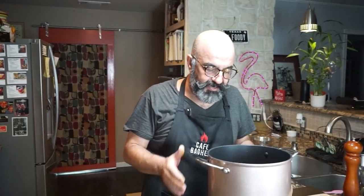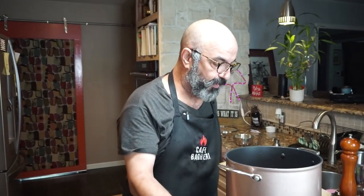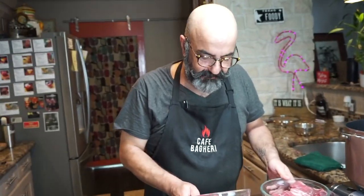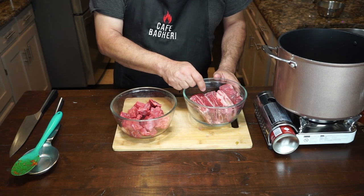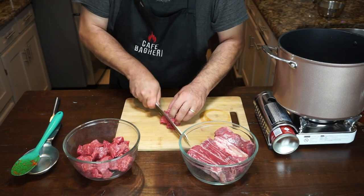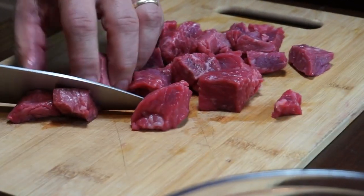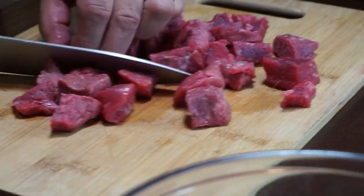While our onion, garlic, turmeric and tomato paste are cooking, we're going to cut up our meat. I'm using stewed beef with a reasonable amount of fat on it, but for flavor I also use some rib meat. You can use lamb or a combination of beef and lamb. If you use lamb, use lamb rib meat and beef stew. The beef stew — or lamb or mixer — should be cut into about one inch to half-inch sized pieces.